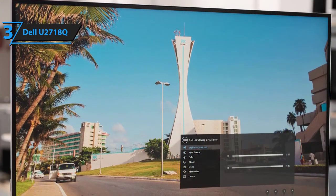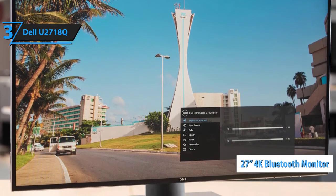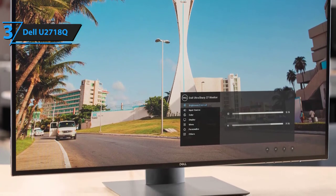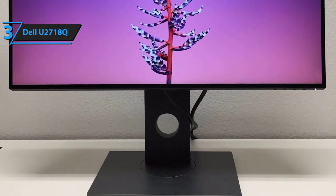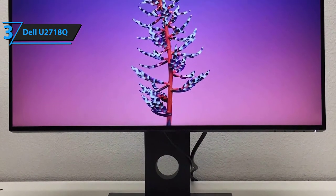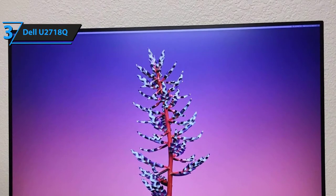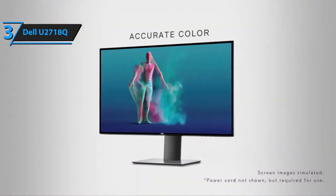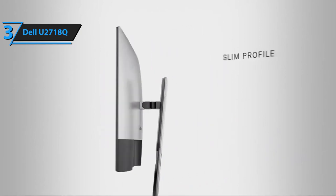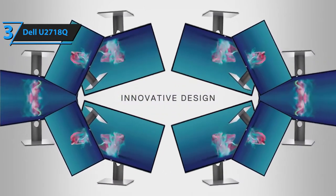The Dell UltraSharp U2718Q gaming monitor is a 27-inch 4K Bluetooth monitor that rocks a uniquely thin bezel, Dell's patented HDR, nearly unparalleled connectivity, and phenomenal color consistency. The calibrated sRGB coverage of Dell's UltraSharp U2718Q gaming monitor is 99.9%, which means that only a tiny portion of the screen is out of bounds. Luckily, this spec is unperceivable by the naked eye, but you will be able to spot a difference if you compare it to your old monitor. Dell's HDR technology utilizes and blends color accuracy, depth, clarity, and contrast, resulting in the most vivid, lifelike graphics that every gamer deserves.